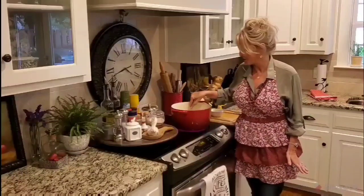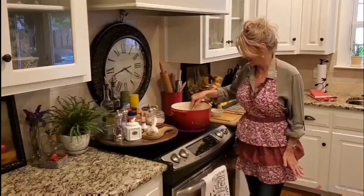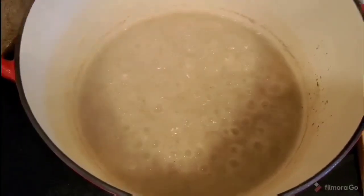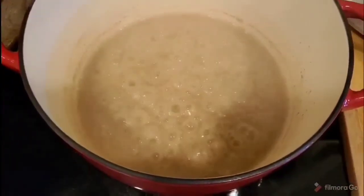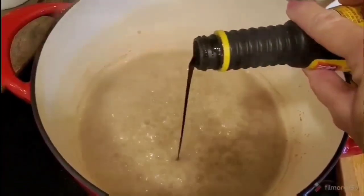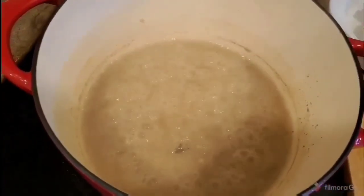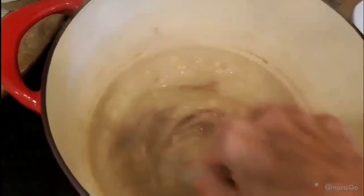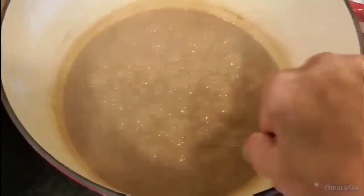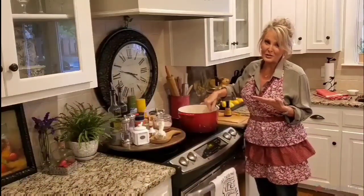This is looking good. I'm going to let it do its thing for about a minute or two. Here's the start of my gravy — as you can see, when I added the flour it lightened the color quite a bit. Now I'm adding about a teaspoon, maybe a little bit more, of the Kitchen Bouquet. This is darkening the gravy and giving it that beautiful rich color. My gravy looks perfect.